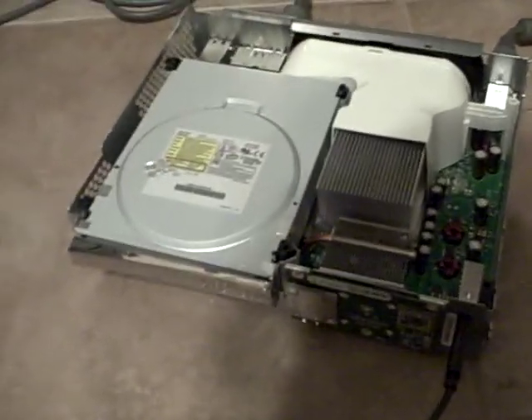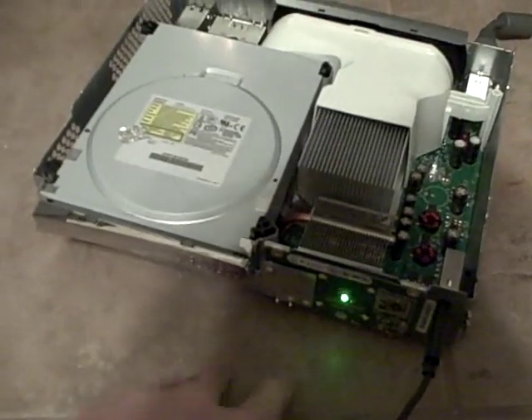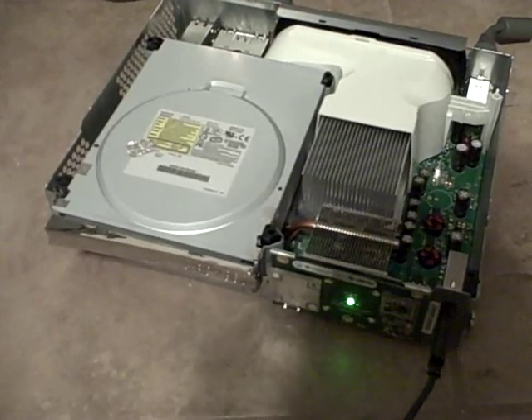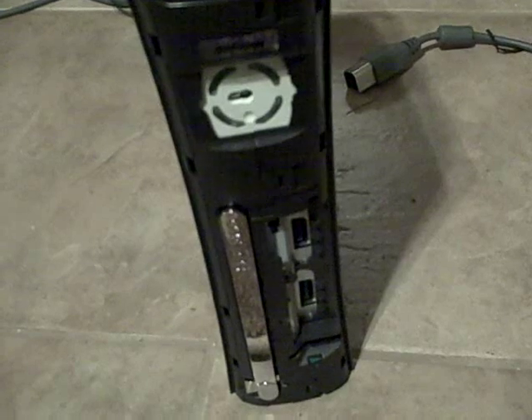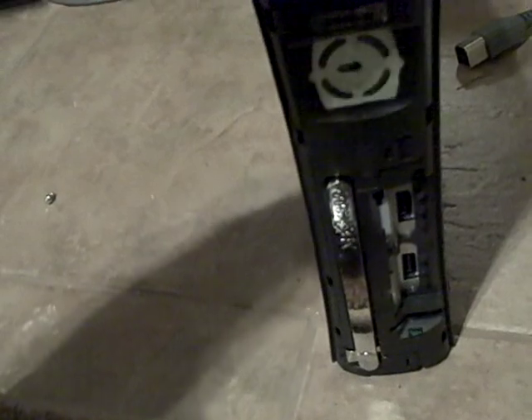It's partly back together enough to test it, got it plugged up to the TV. Got a green light, green circles - so it is working.